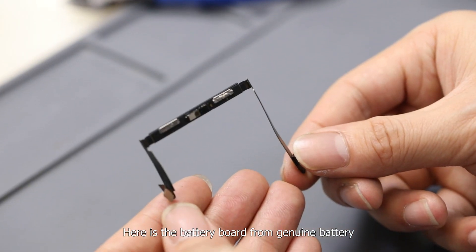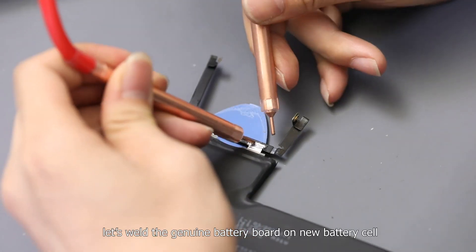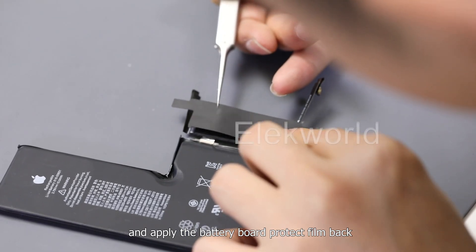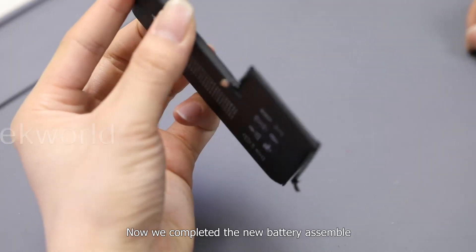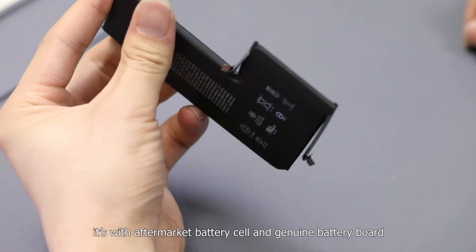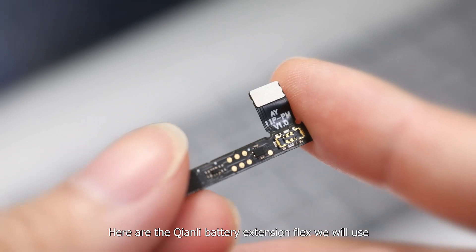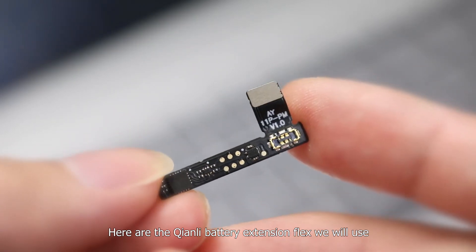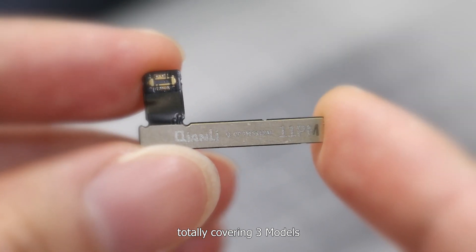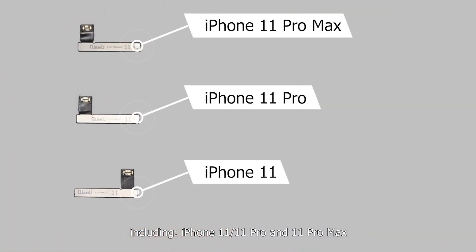Here is the battery board from the genuine battery. At last, let's weld the genuine battery board onto the new battery cell and apply the battery board protection film back. Now we have completed the new battery assembly — it has the aftermarket battery cell and genuine battery board. Here are the Chen Li battery extension flags we will use, totally covering three models including iPhone 11, 11 Pro, and 11 Pro Max.